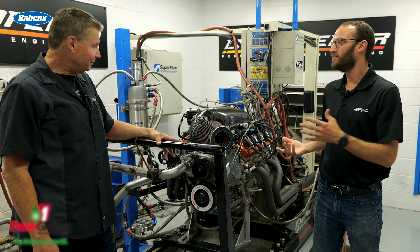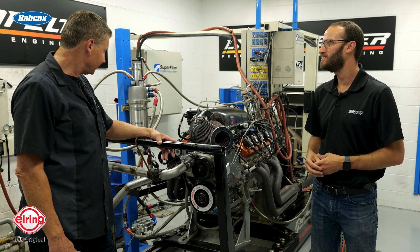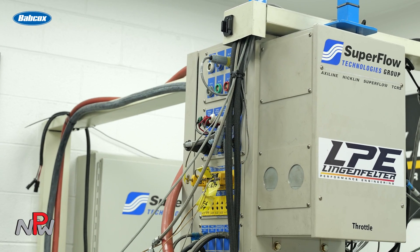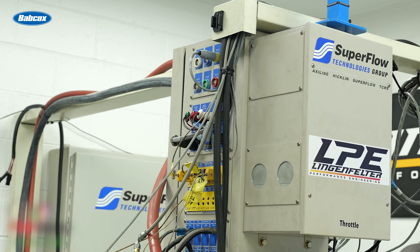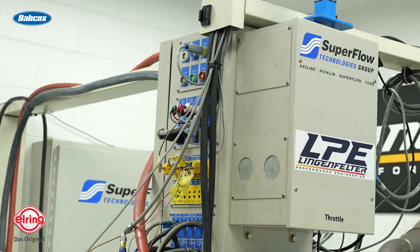We just got done doing some dyno runs on this 454 LS7, so it's nice and warm in the dyno cell, and I'm sure some of the viewers at home will hear some of the ancillary noises in the dyno cell here, but we wanted to know a little bit more about this engine. I understand it's a brand new build and just kind of went through its paces.